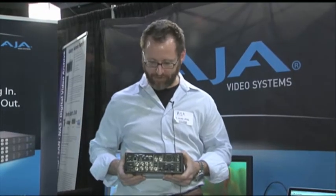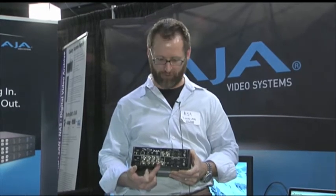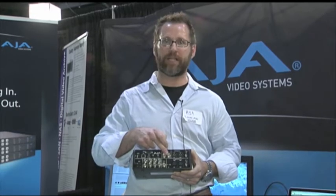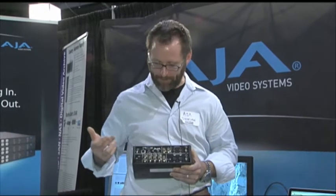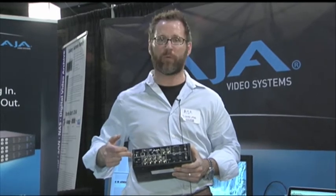On the back you have connections: HDMI, HD-SDI, component, composite, CVBS, two-channel audio, LTC, and time code looping, so we can capture live.